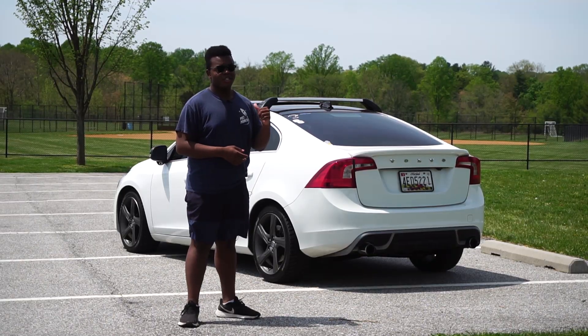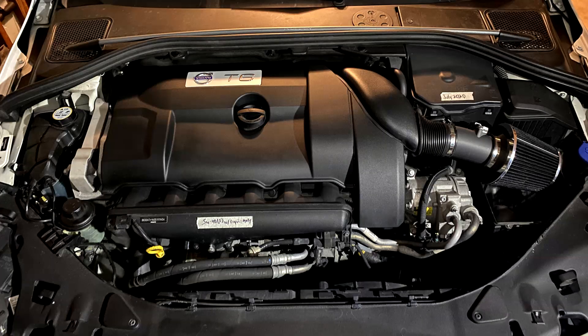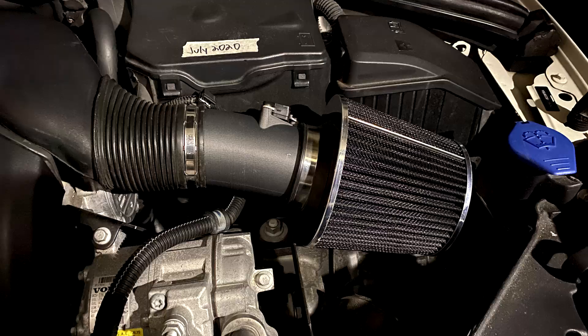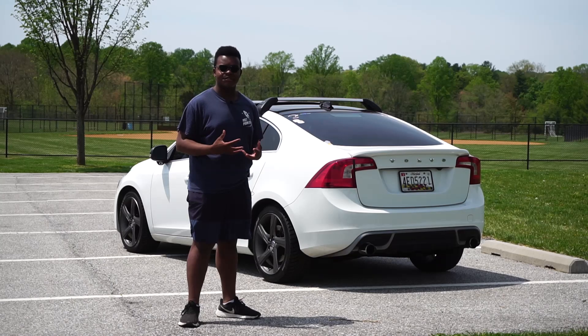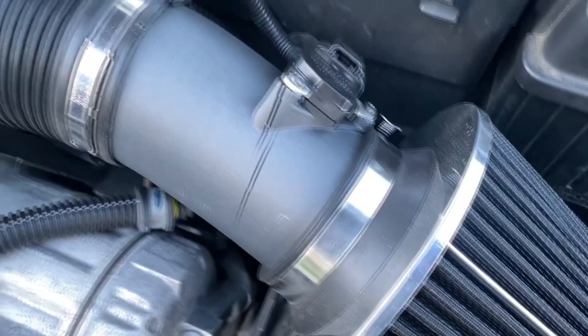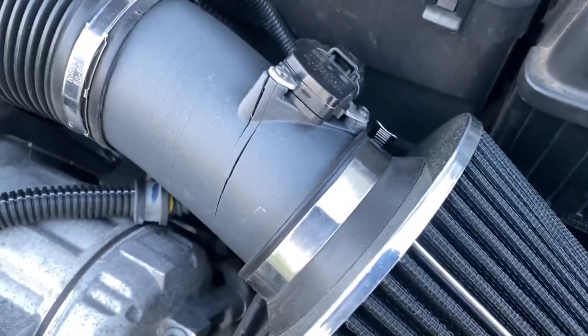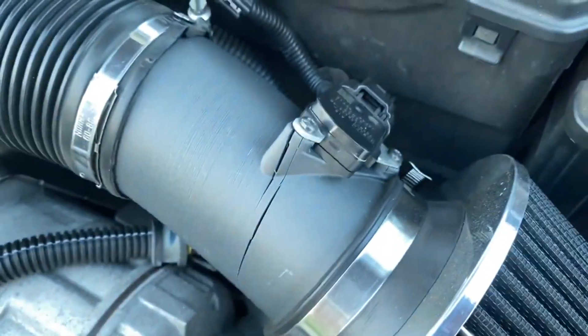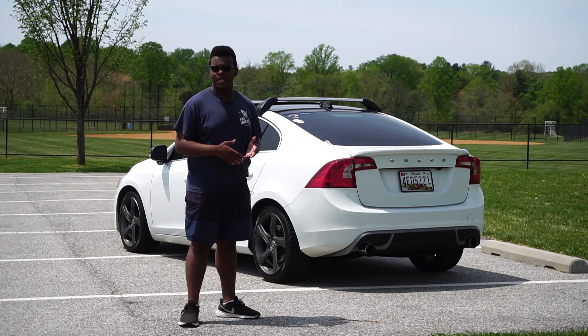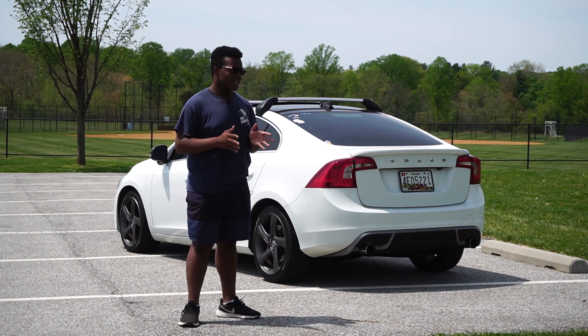That also reminds me of something under the hood — I got a cold air intake on the car. I got it from someone in an S60 group on Facebook, ran it for a month, and it sounded great — you could hear all the turbo noises. Then it cracked, I think from the heat, because one day I did a pull, got a check engine light, popped the hood, and saw the intake tube had cracked. He said it was defective, so he's sending me a new one.